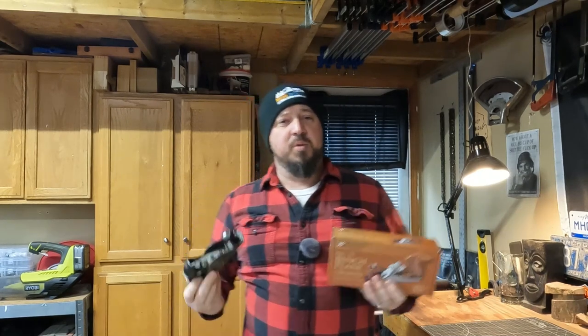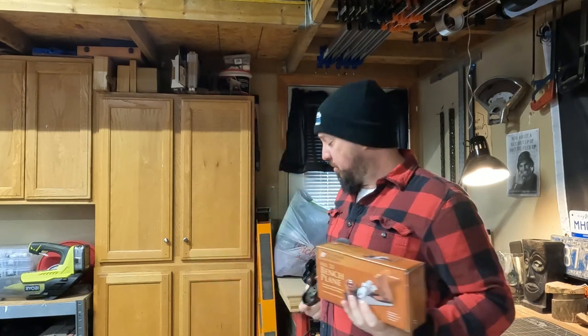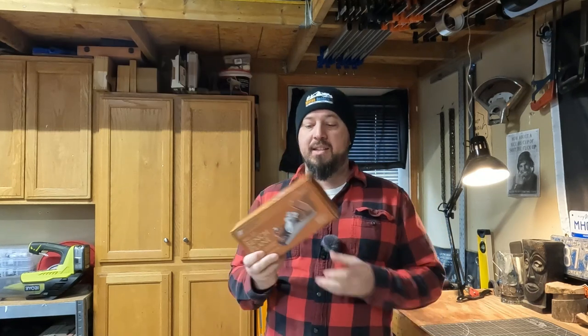In the store, Harbor Freight offers two types of hand planes. They offer a cheaper combo pack that comes with a little block plane and a larger number four style plane, but it has very cheap plastic handles. That whole pack together is like 20 to 25 bucks. This one here is kind of their higher-end plane.